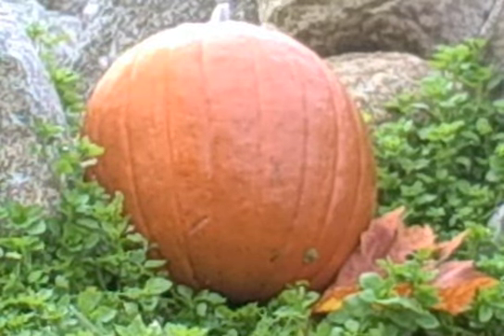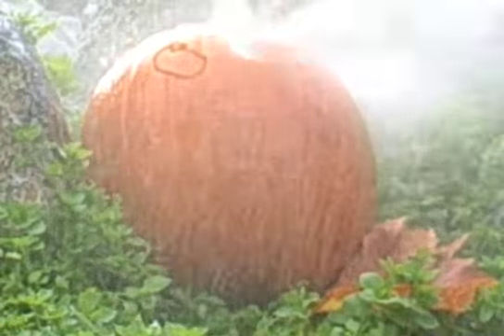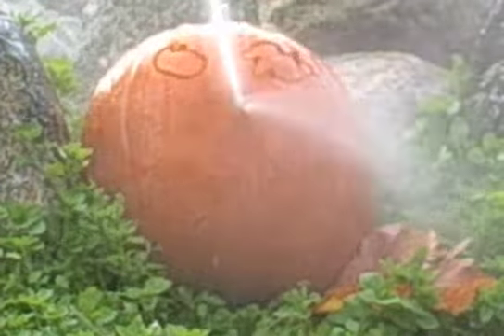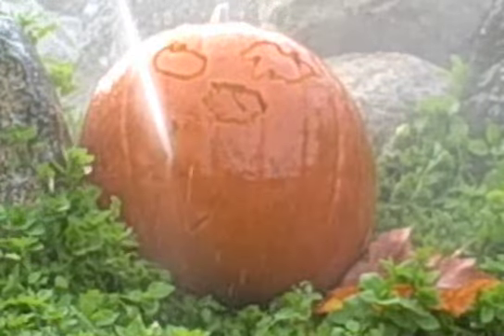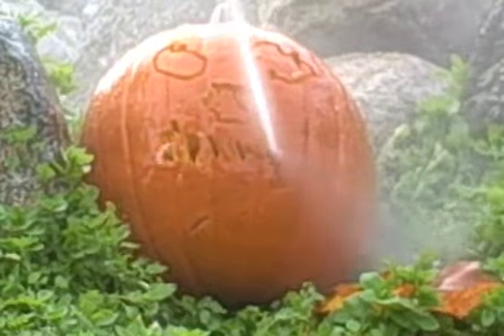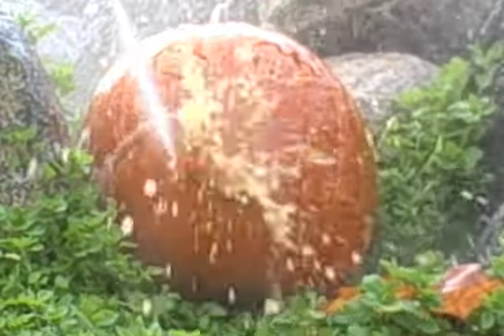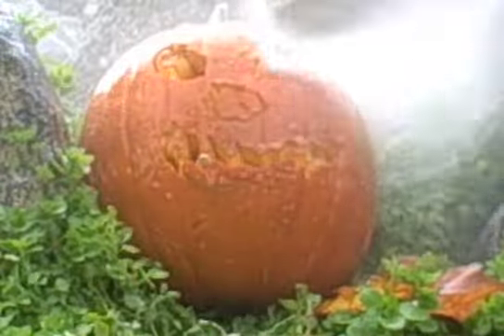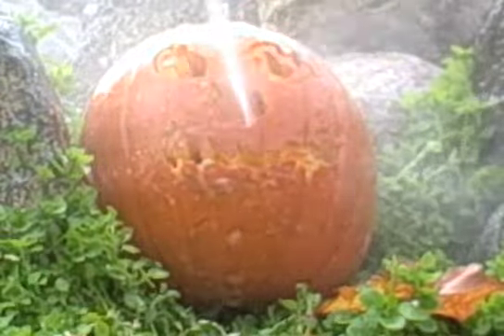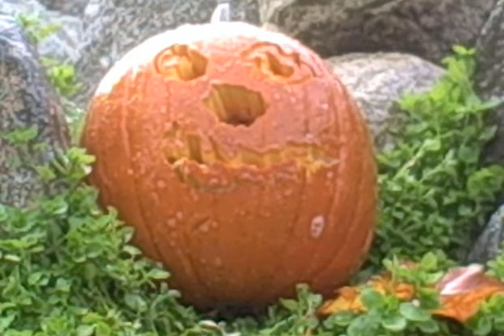All right. I have my stopwatch. I'll start. Go. And stop.